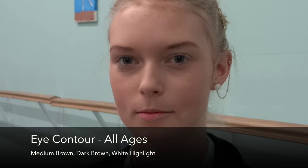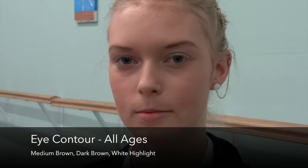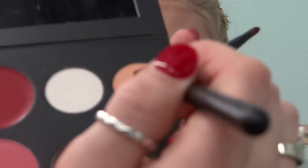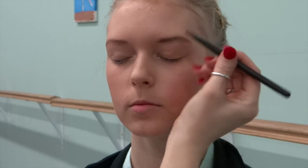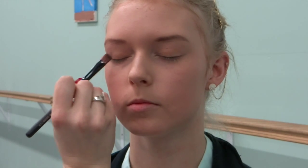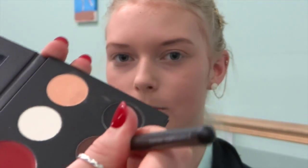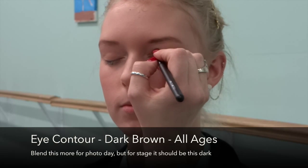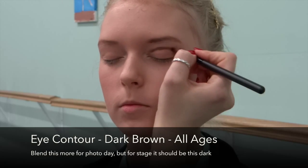Now we're going to move on to eye contour. All ages require this same eye contour application. We start with a medium, a dark, and then a highlighter. We're going to go in with our medium and apply that to the eyelid using a flat brush. Then blend right in the eye crease.